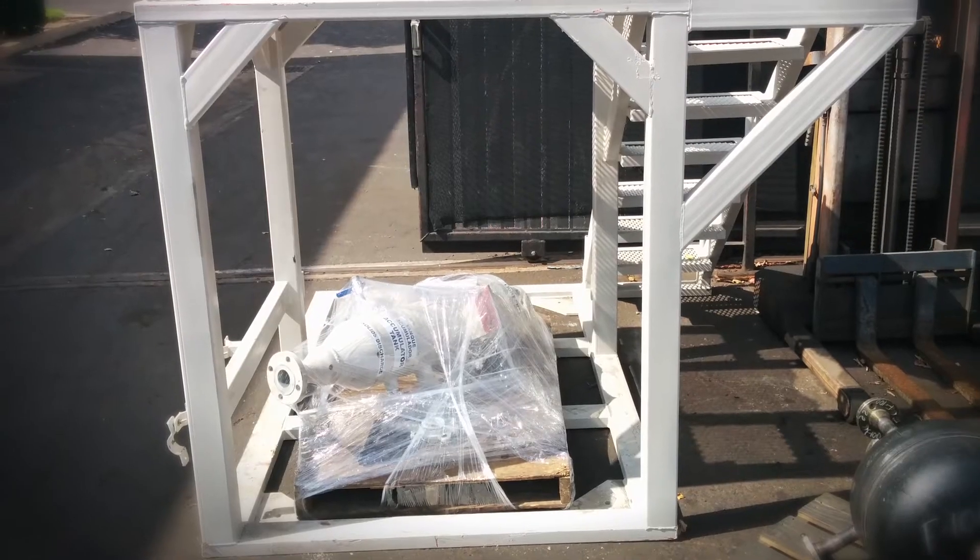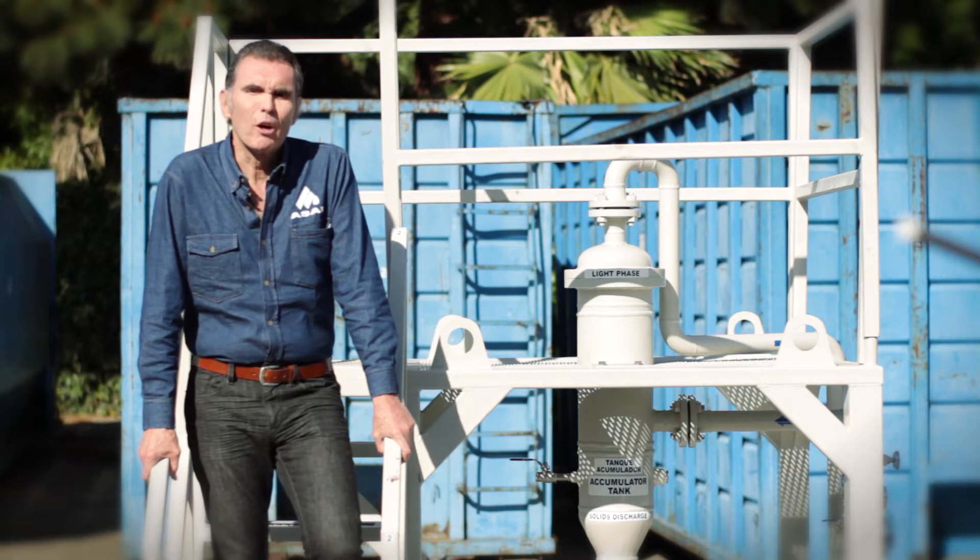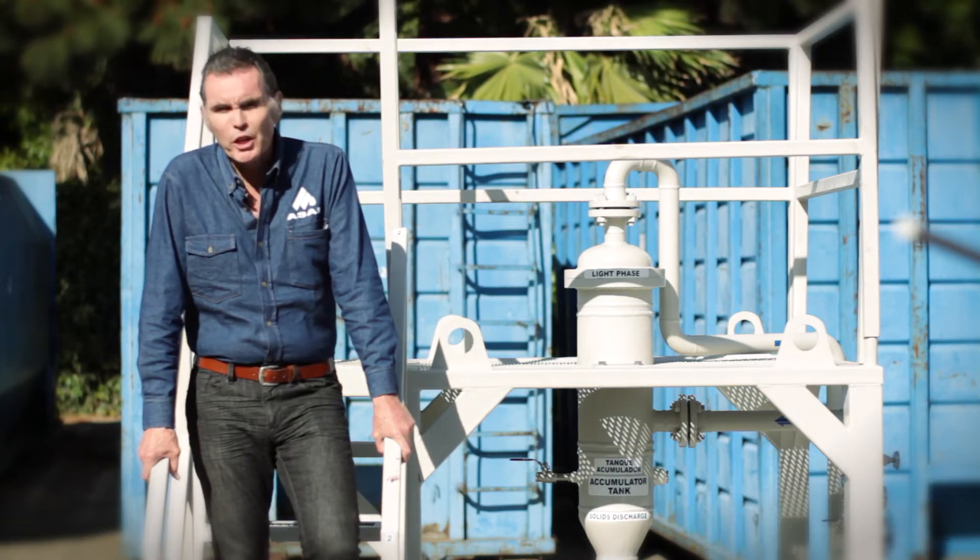Later on we started fabricating and designing our own solids and sand control units. We want to show you how our unit can help you save on maintenance costs and increase production.